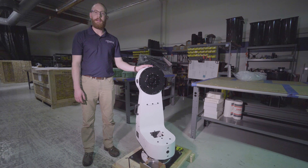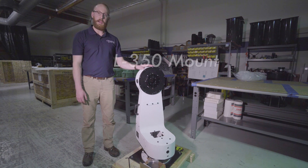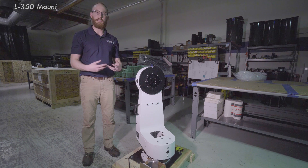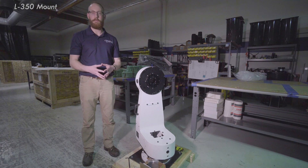Hi folks, Matt Diederich here. I'm the technical service manager at Planewave. With me today is the L350 mount, and in this video I'm going to go through a little bit about the performance and also how to set up the mount to hopefully make it easier when you're at your observatory.